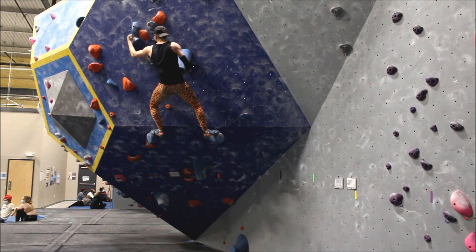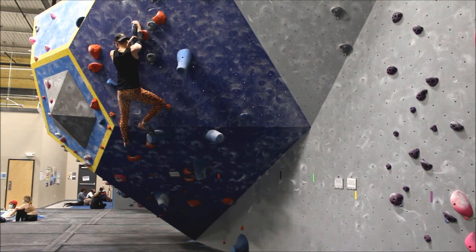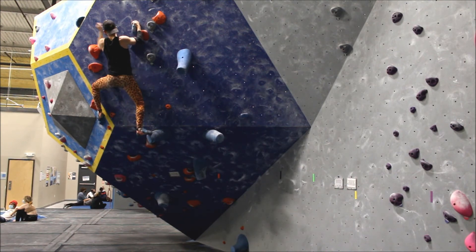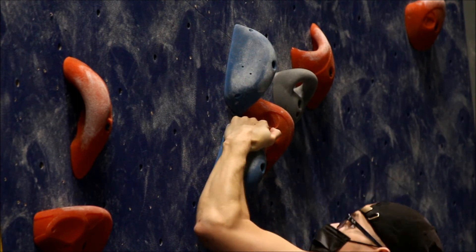While the next two holds are pinches, I opt to meat hook them as I drop my body down to make the best use of the hold. Here's a close-up of how I grip these holds, making them much easier to move past.